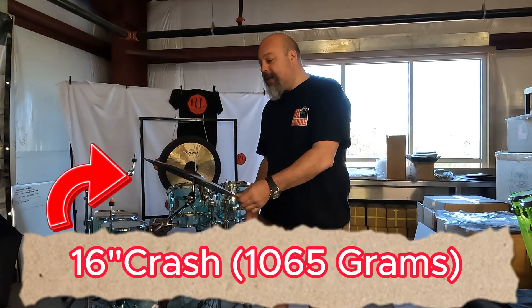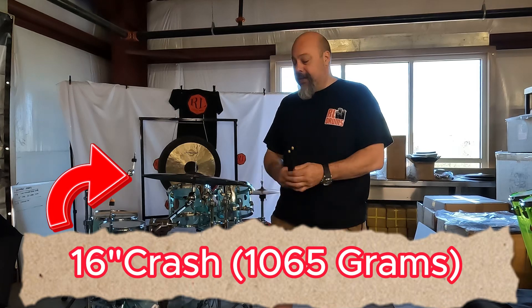Welcome back to RL drums, we are back with the Beat 10 series. This is a 16-inch crash — see how she sounds.